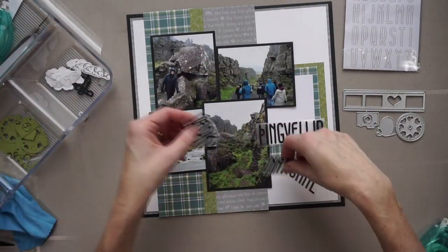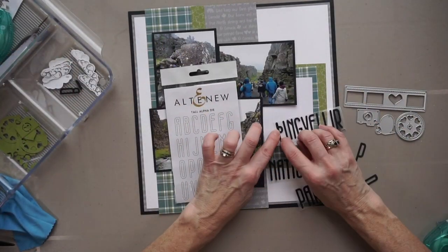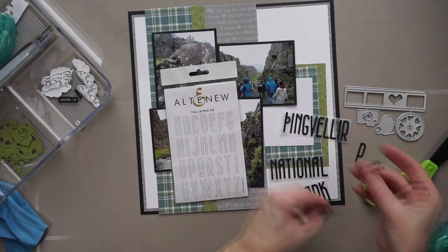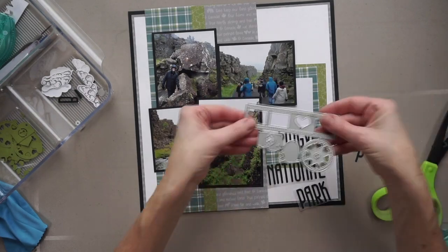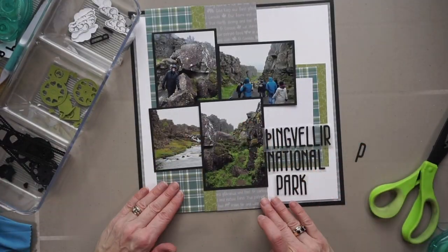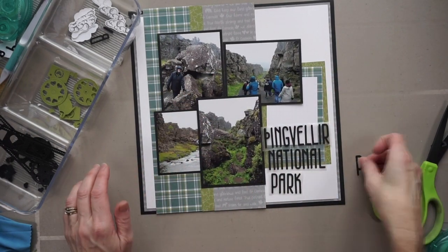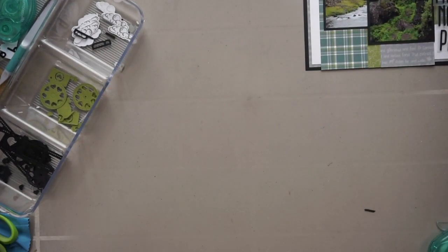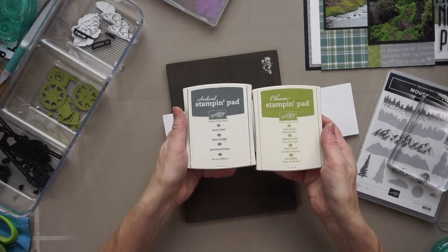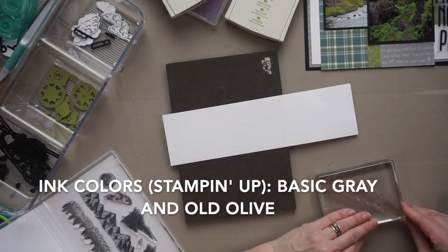Now I'm getting out the dies. These two sets I cut in advance. For the letters it's because I had 22 of them and had to add adhesive, so I thought that would take very long. For that film strip die — it's a very inexpensive die and although it's very cute, it was a bit of a pain to cut out because there are a lot of little dots in there and I had to go in with a paper piercing tool to dig them out, so I didn't want to waste time on camera doing that.